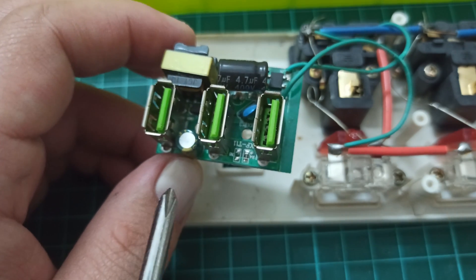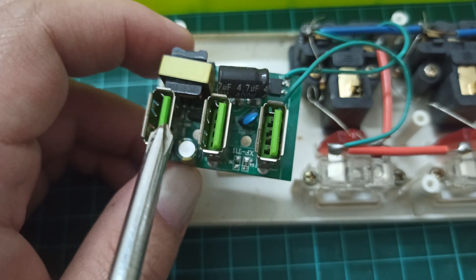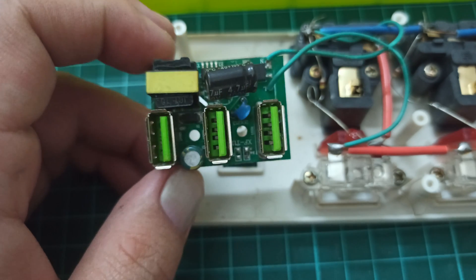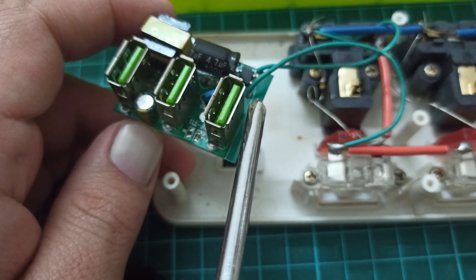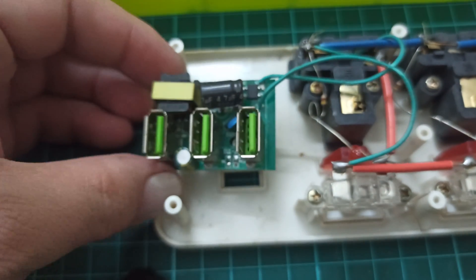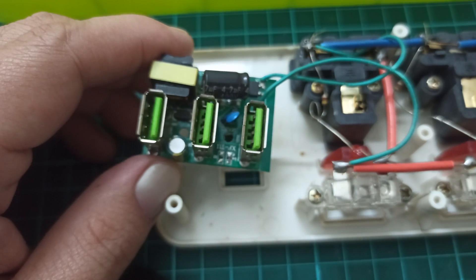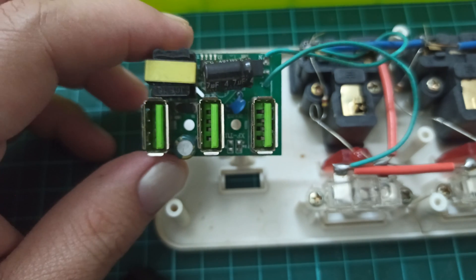The reason this circuit is not suitable for your devices is that there are not enough components for filtering or for controlling the output voltage to ensure it stays at a constant 5 volts. There are also electromagnetic filters that are necessary at the 220-volt input, which are also not available on these circuits. I highly recommend using your actual mobile chargers for charging your phones, or getting a good quality 5-volt adapter for powering 5-volt devices. Do not use these circuits.